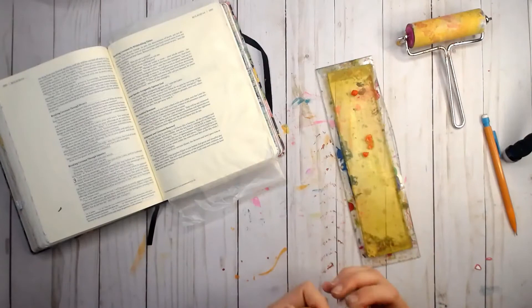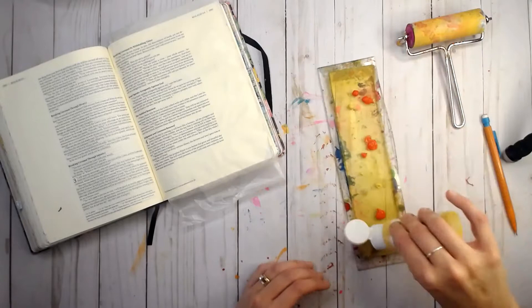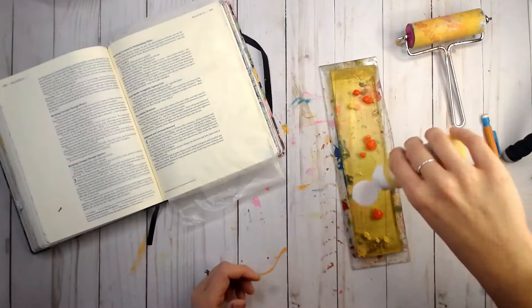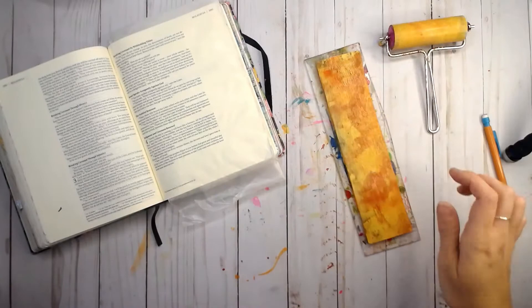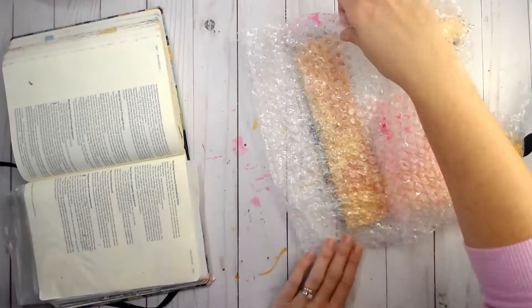Hello everyone and welcome back to the Creative Life Studios. Today we're going to be combining two of my favorite things: my Faith Impressions line for gel press and a printable from His Palette. I'll leave a link for that down in the description. The color inspiration for this particular entry is that kind of leaf with the purples and the yellows and the oranges.